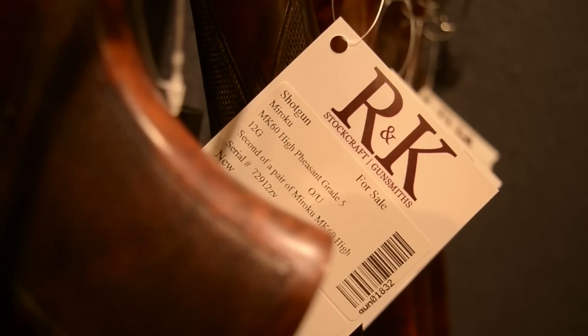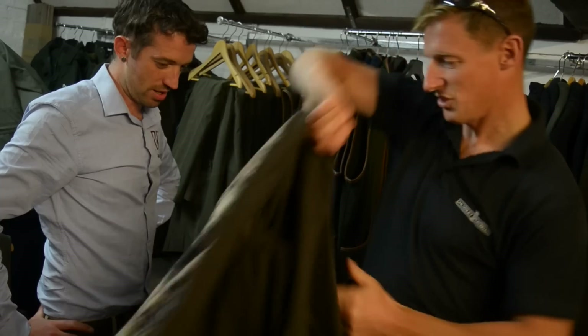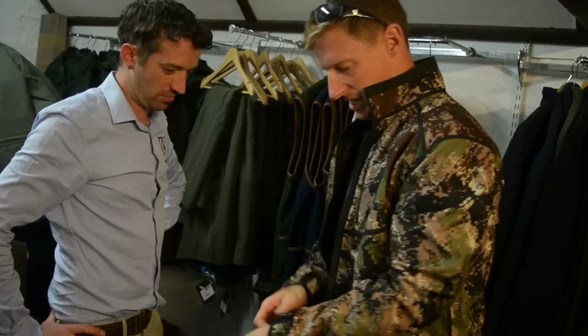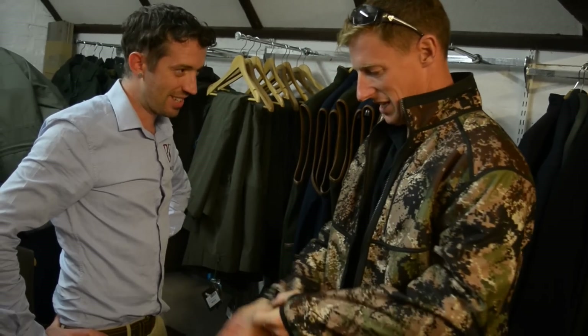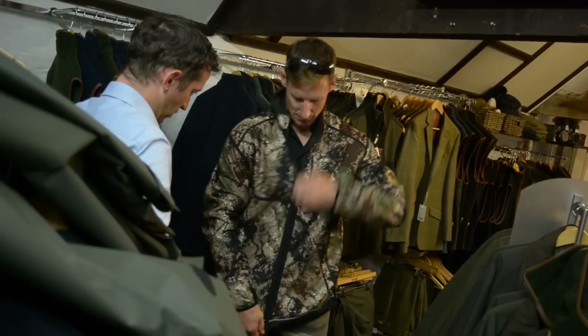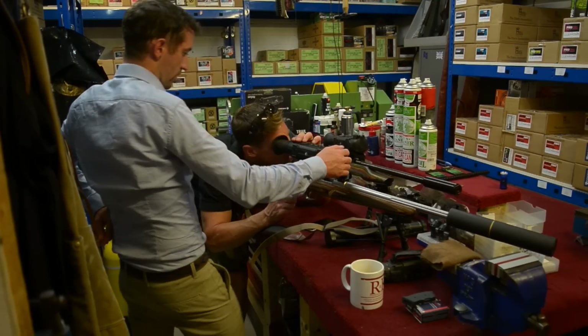That's the reason we find ourselves in R&K Stockcraft in Stony Stratford near Milton Keynes. This is where Paul comes for his shooting kit and gunsmithing. Because he is a busy man with his public appearances — opening local supermarkets and such like — he has asked the professionals to set up his new Pulsar thermal kit for him.